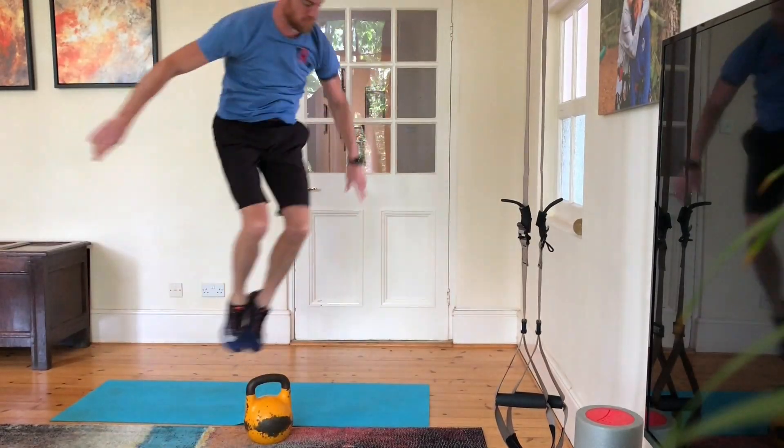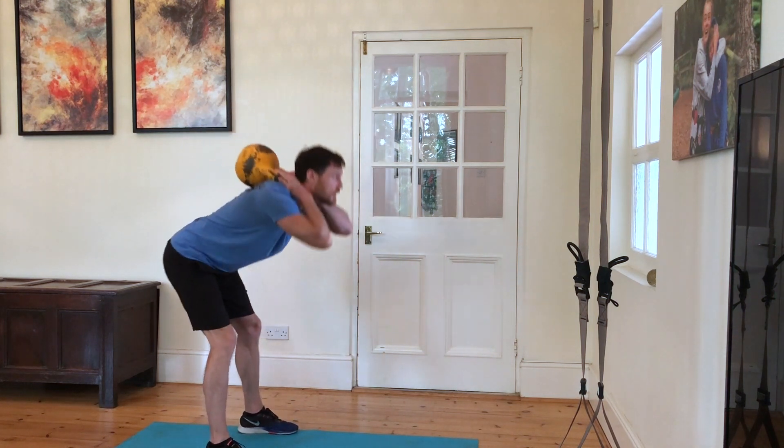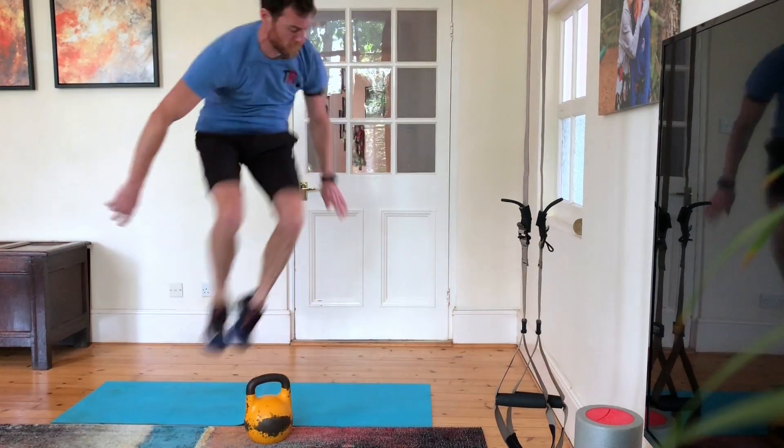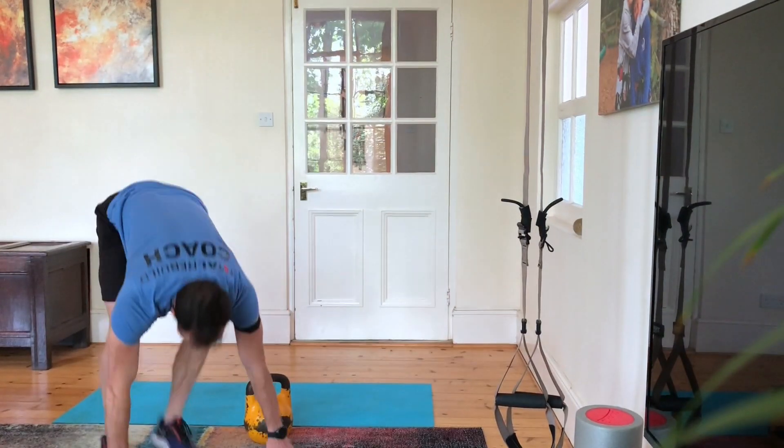Twelve kettlebell good mornings: sling the kettlebell around the back, big hip hinge, drive the hips forward, bum squeeze at the front. Then six more burpees over the bell.